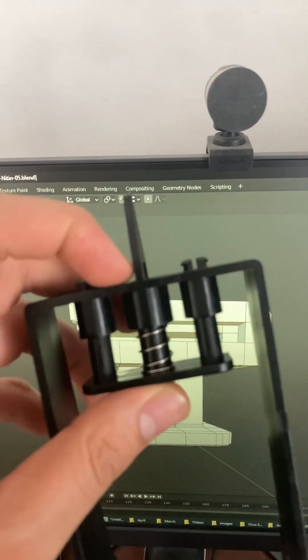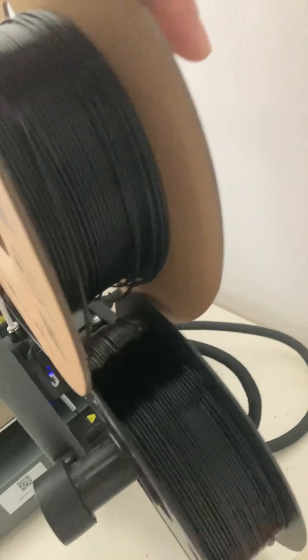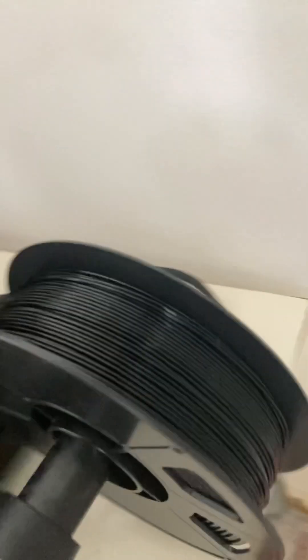Look at the size difference between these two spools — that's what was causing the issue. This aftermarket spool and material was getting tangled because of that size mismatch.